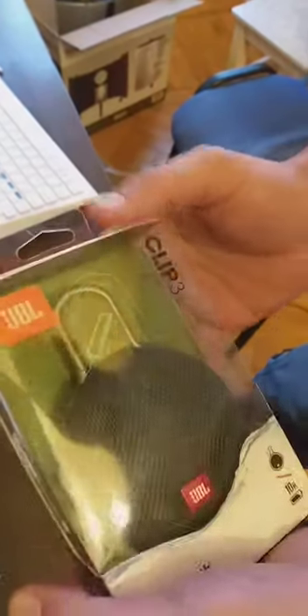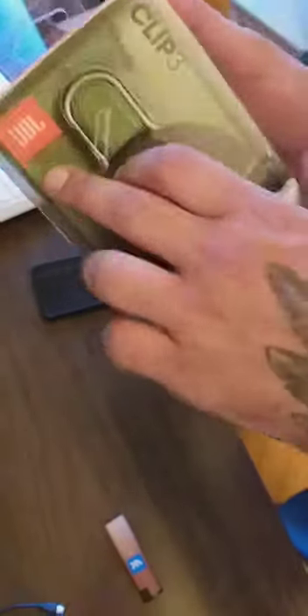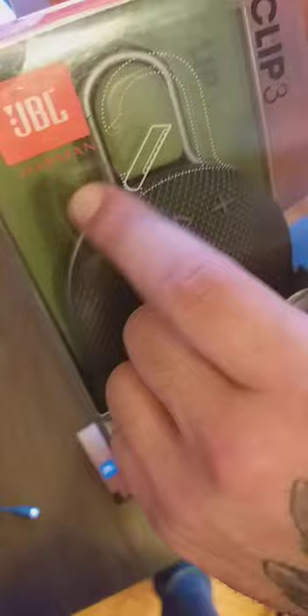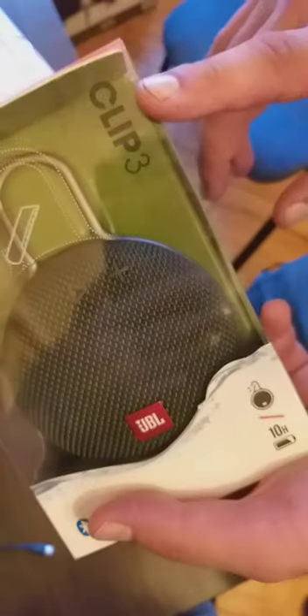Good evening — apologies for the low light. This is the JBL by Harman Kardon Clip 3. If you know this company, they make very good speakers for cars and different musical gear. This is the Clip 3, the last version, maintained in 2018, and it comes with Bluetooth.